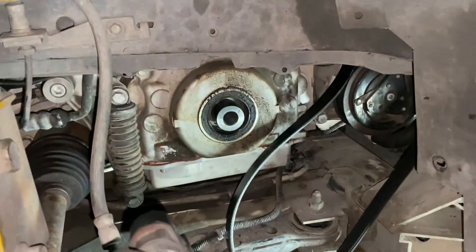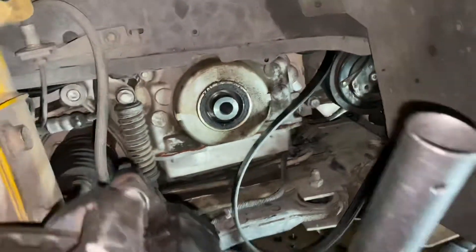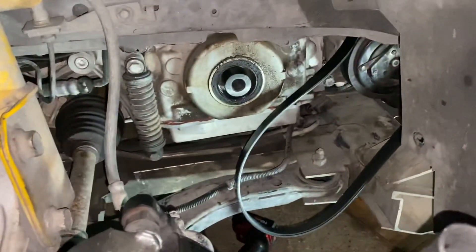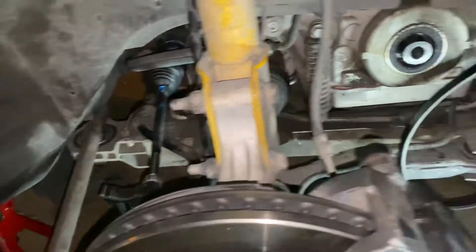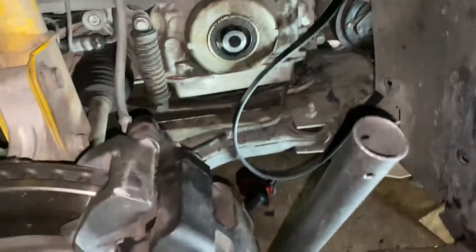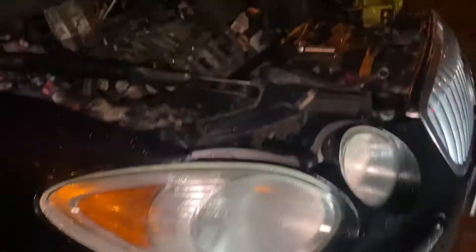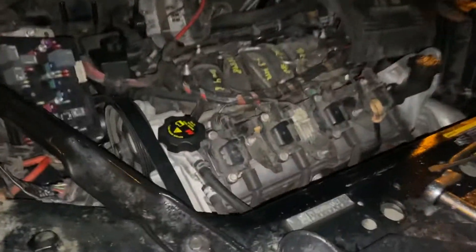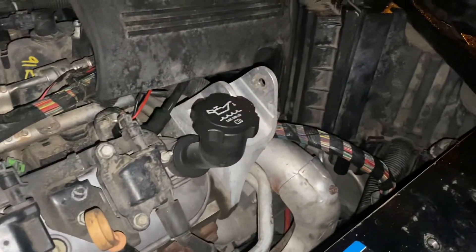So we got this 2008 Buick LaCrosse we're working on. In order to do this job, we have to do a lot of removal — it's not an easy job. You basically have to hoist the whole motor to remove it. This is the motor right here.